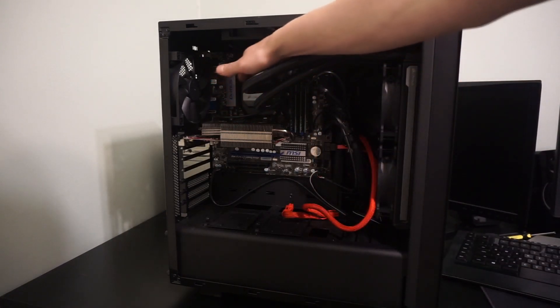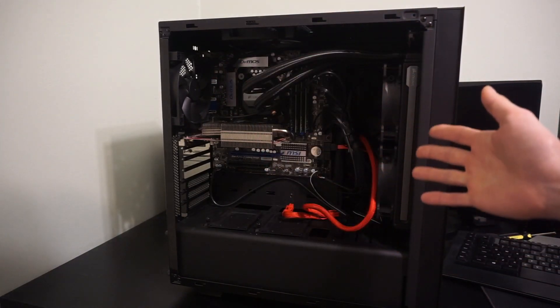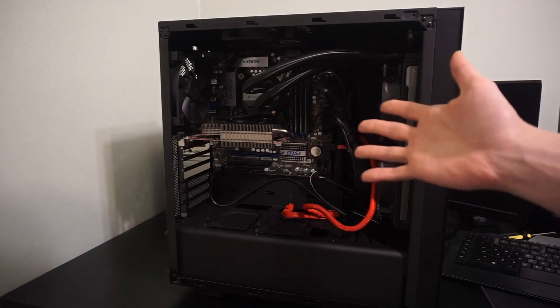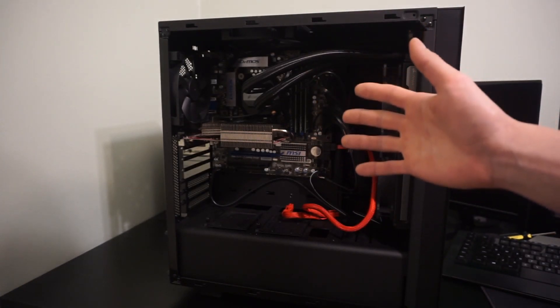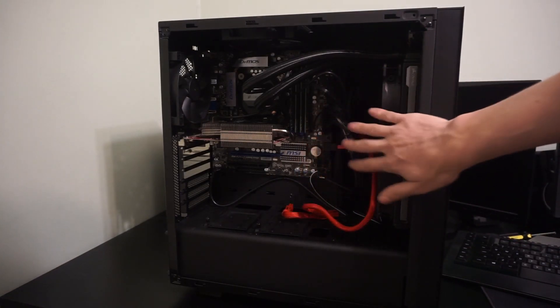The CPU underneath here is a Xeon X3460, clocked at 2.8 gigahertz. It is a quad-core with hyper-threading, meaning it has 8 distinct threads, which means it's like an i7. However, we have it clocked from its 2.8 gigahertz to a little bit north of 4 gigahertz, so we added a good solid 1.2 plus gigahertz to this CPU, thanks to the cooler right here.